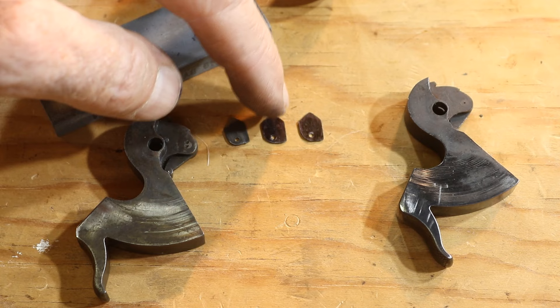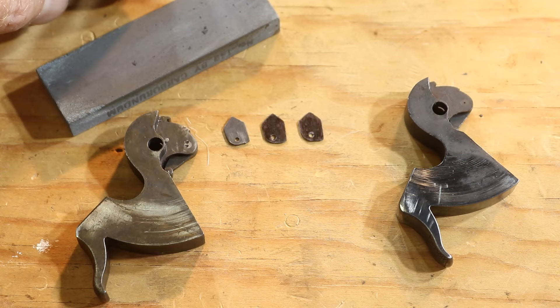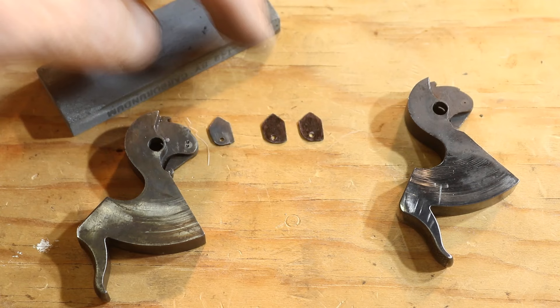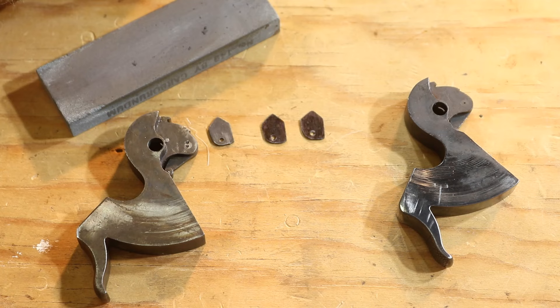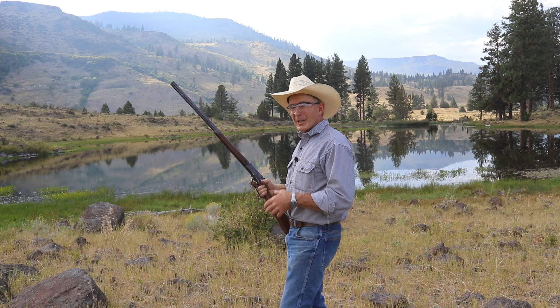So now we've ground these down right to where we disappeared those lines. We did a little bit of fitting here just to make sure they were just right, and then we put them on a stone to take all those burrs off of the edges. Put a little cold blue on them. We can put our original back in this hammer, put one of the ones we just made in this hammer, and then we've got a spare for the next time we need one. It's one thing to test these things out on the bench in the shop, but we've got to test them out in a real-world environment before they go back to their home, so we'll see if we can't kill a jug or two with it before it goes out of here.